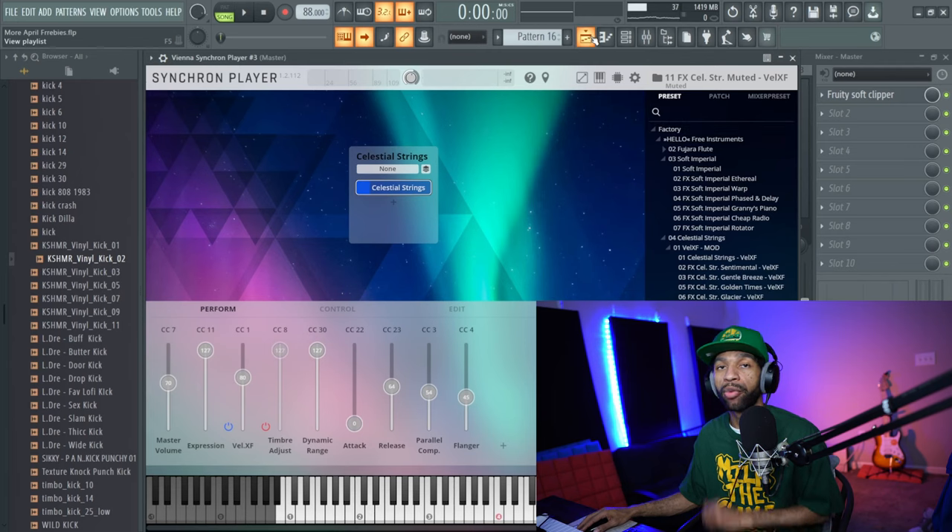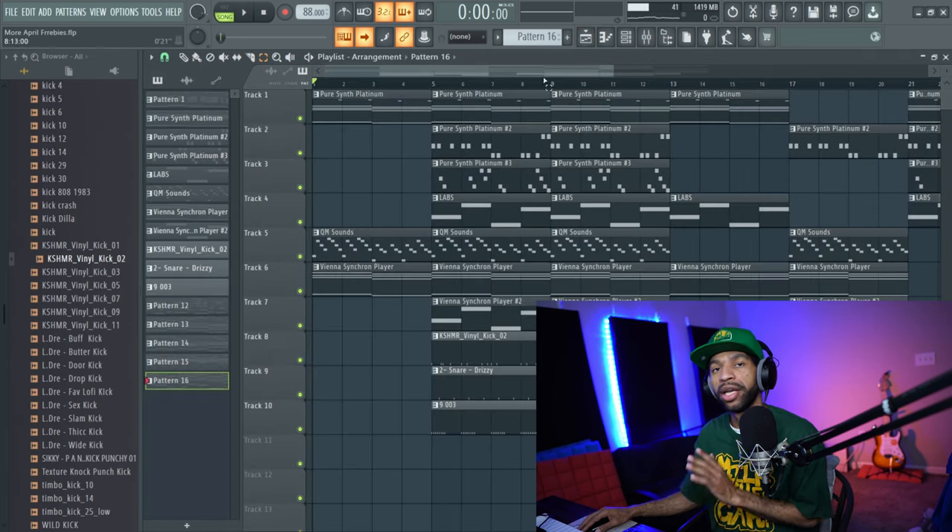All the melodies I used for the sample — not necessarily the beat I put together — are from a free MIDI pack from Cymatics. So if you stuck with me this long, you get a free MIDI pack as well — I'll leave that below in the description. Let's go ahead and check out what all this stuff sounds like together in the beat I put together. Of course it's not mixed down, as always, but let's go.